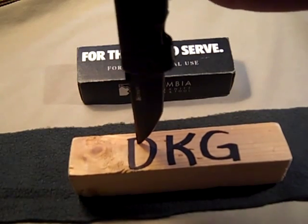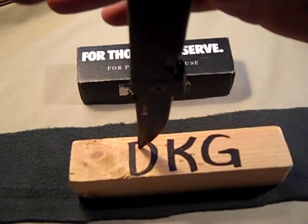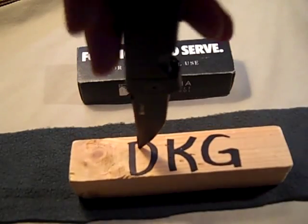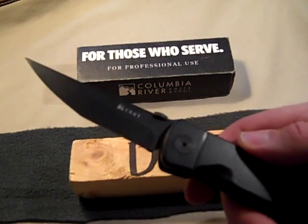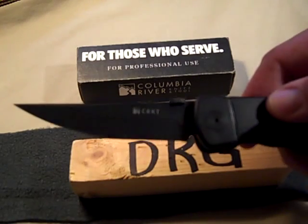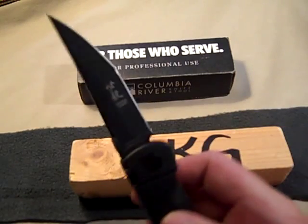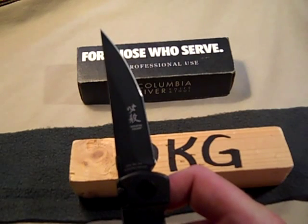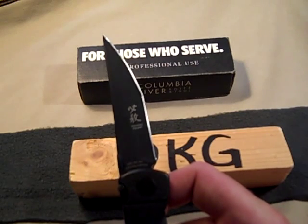There it is — it is a modified Tanto style blade designed by James Williams. It has a Teflon-coated black blade. On one side it says CRKT with their logo, and on the other side it says Hisatsu Folder, model number 2903, along with some Japanese writing which I'm assuming means Hisatsu.